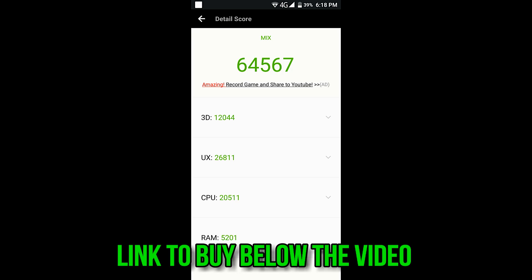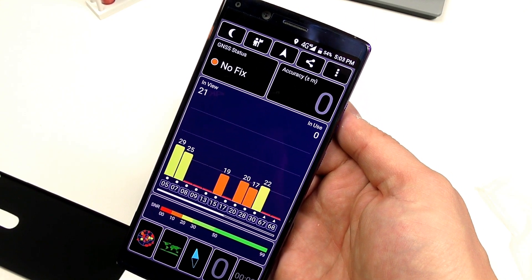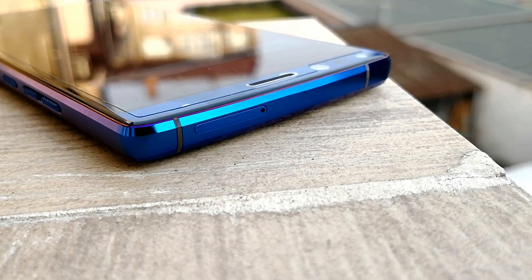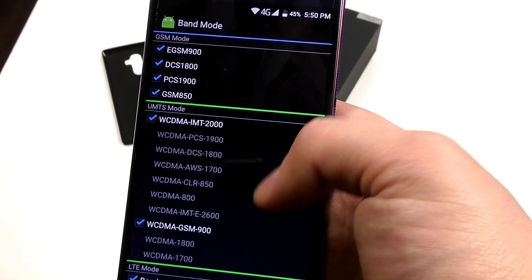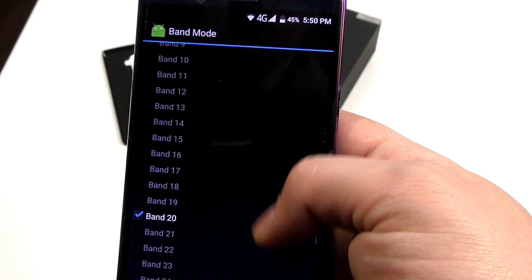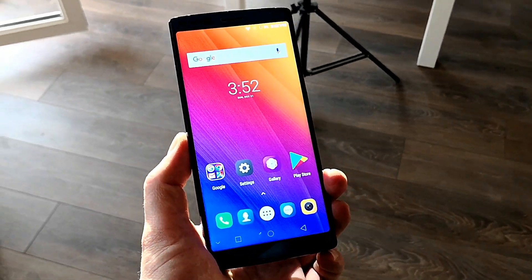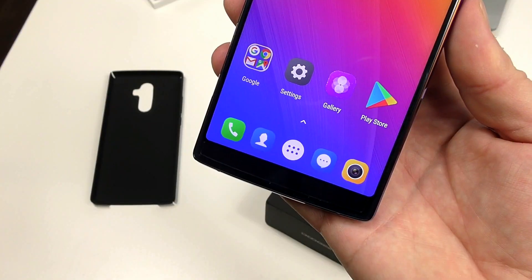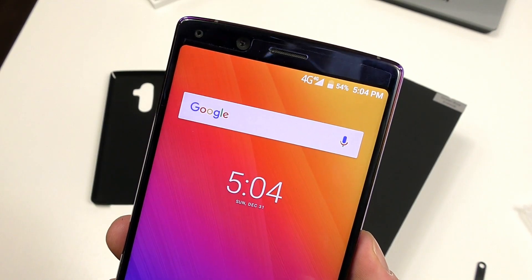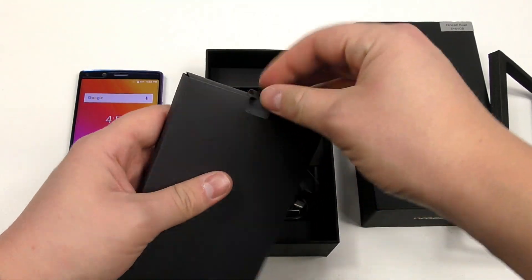As is my tradition, I ran AnTuTu first and the score is pretty reasonable — on par with all Helio P25 devices, even better than most, and close to Snapdragon 625. What was really surprising was that the GPS on the Mix 2 is quite fast and accurate, even from inside my house. This is a dual nano-SIM phone with limited band support — you get 4G in Asia and Europe no problem, but it's limited in the United States, so do check if your carrier is supported.